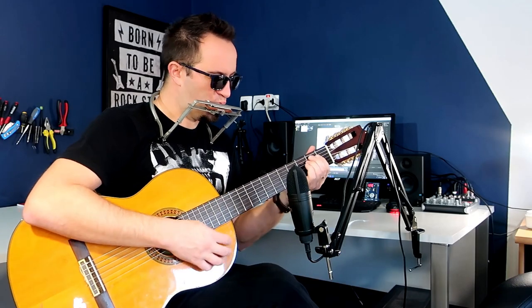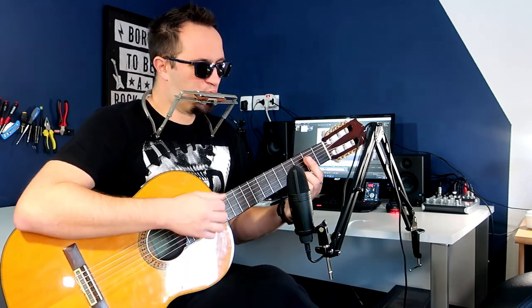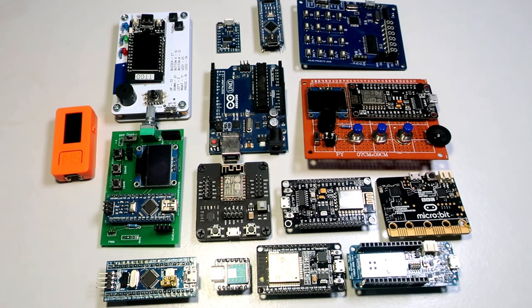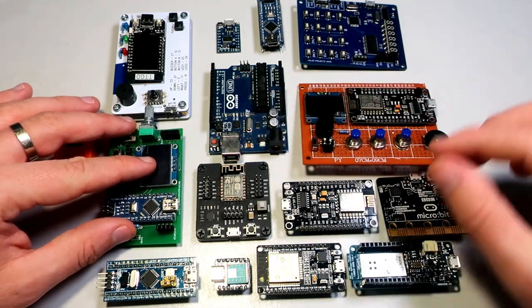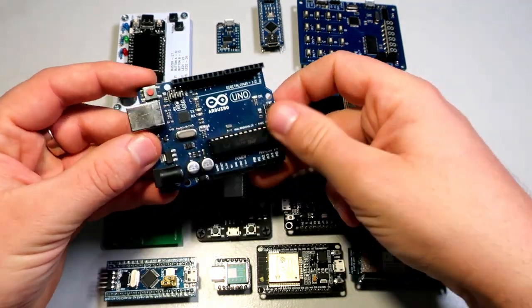I always love to play music and I play guitar, harmonica and some other instruments. But I also enjoy programming microcontrollers, so I got the idea to make a music instrument using Arduino or some other similar development board.